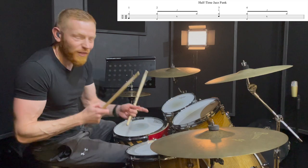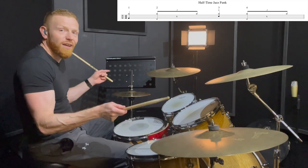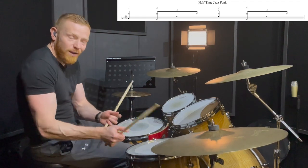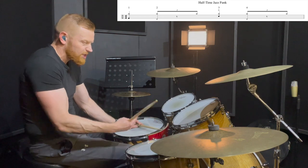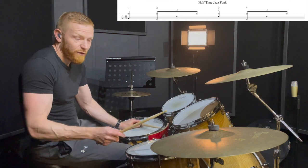We're going to add two and four on the hi-hat with your left foot. Normally when we play jazz or swing, we add something like a four on the floor, very lightly feathering, and then maybe a snare drum on two and four, or just beat four.